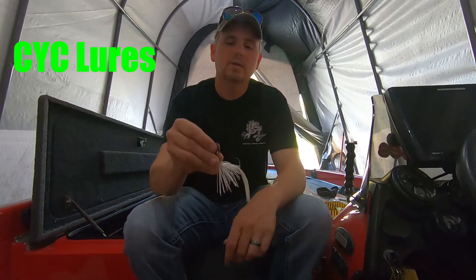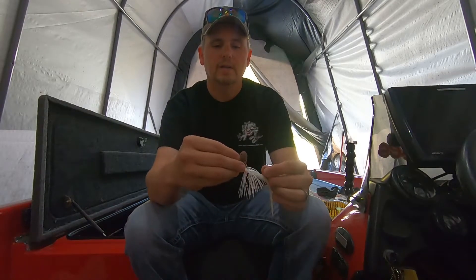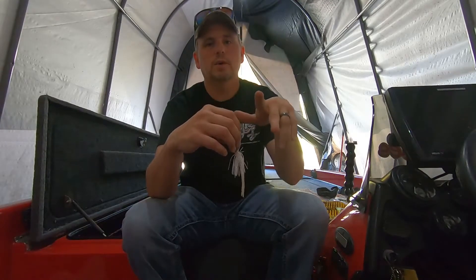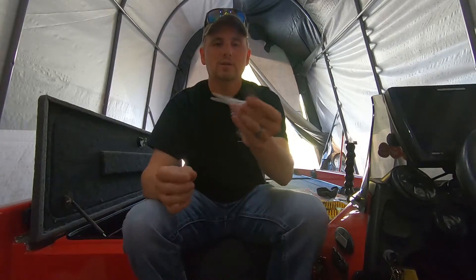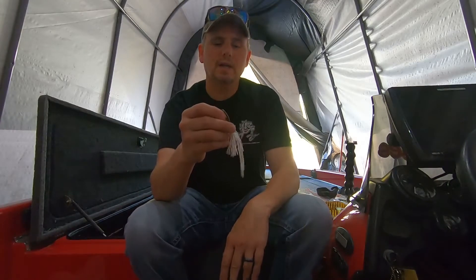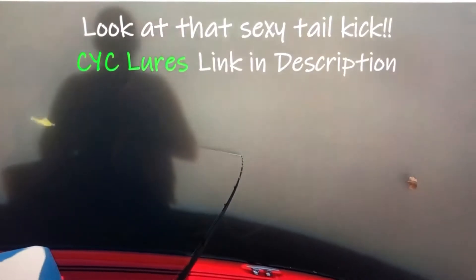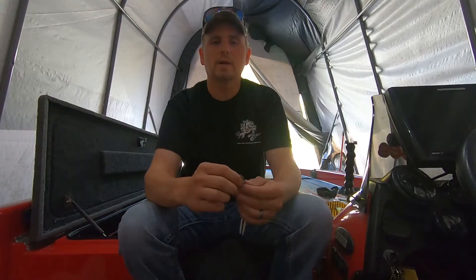I'm going to start off with a bait called the Thumper Jig — CYC Lures makes these, and I'll put the link and a discount code down in the description if you want to check them out. This one is unique compared to all the other bladed jigs I've tried. Most bladed jigs will just reel back straight unless you impart some action with the rod, but this one does erratic action — it starts jumping around like crazy if you pick up your reel speed. I haven't seen any other bladed jig act like this one.